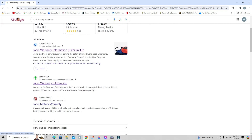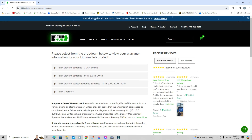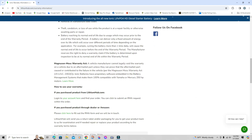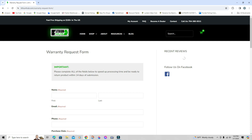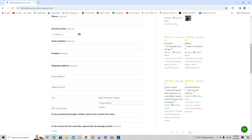Once you search that, you'll see the website. You can go to lithium hub or the sponsored link — either one will work. Click on that and it brings you straight to the battery warranty page. For ionic batteries 30 amps and up, just scroll down — it tells you all about the warranties. If you purchased through lithium hub click here; if you purchased through a dealer, another web page, or Amazon, click here. I bought mine through a dealer so I clicked that option.